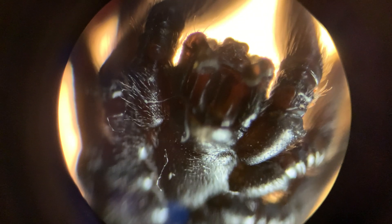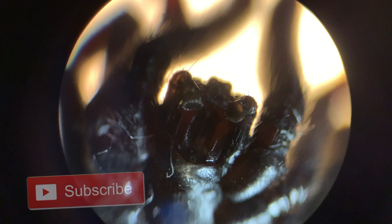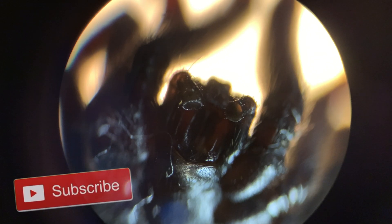A wild black widow will live up to three years in the wild. Their venom is said to be 15 times stronger than that of a rattlesnake's venom. The black widow can lay up to 200 eggs, and they will hatch in around 20 days after being laid.